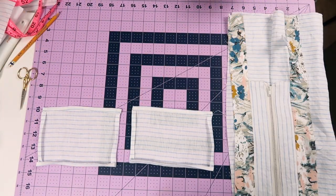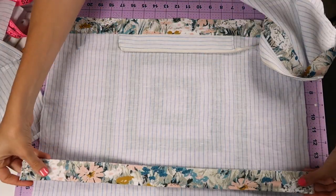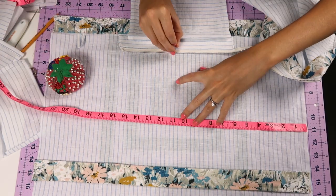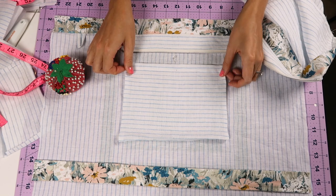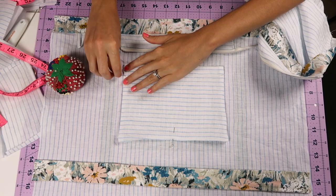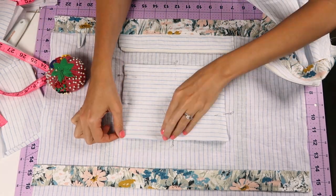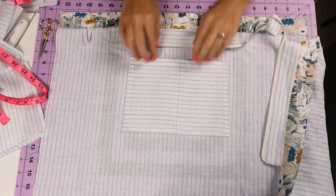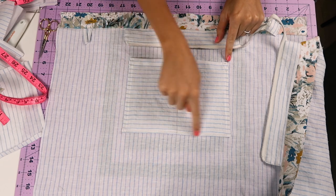Now you can prepare your pocket pieces by folding over and ironing the raw edges and stitching any part that's going to be open. I'm just placing this strap at the bottom of the bag for a marker, and finding the halfway point of the bag and the pocket, and placing that where I would like it to be. Then just pin everything into place. You can stitch around the pocket — I went ahead and stitched up the middle, so down, up, and around to secure it extra.